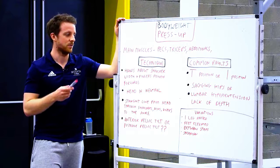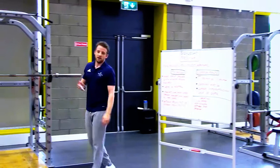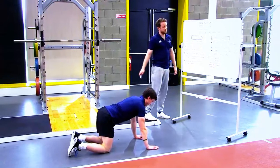So we have Rob here — Rob's going to be my guinea pig today. He's going to go through the main technique points, and we're going to show some of the common faults as we go through, so we know how to address and fix them. The first main technique point is you want to have hands about shoulder width apart with fingers pointing straight ahead and forwards.